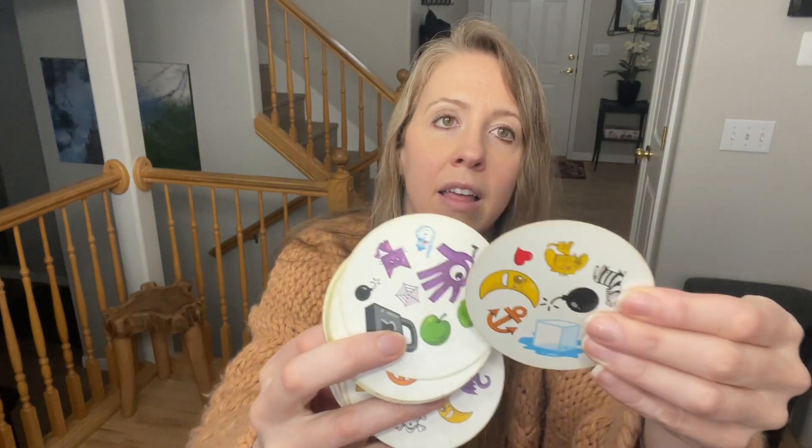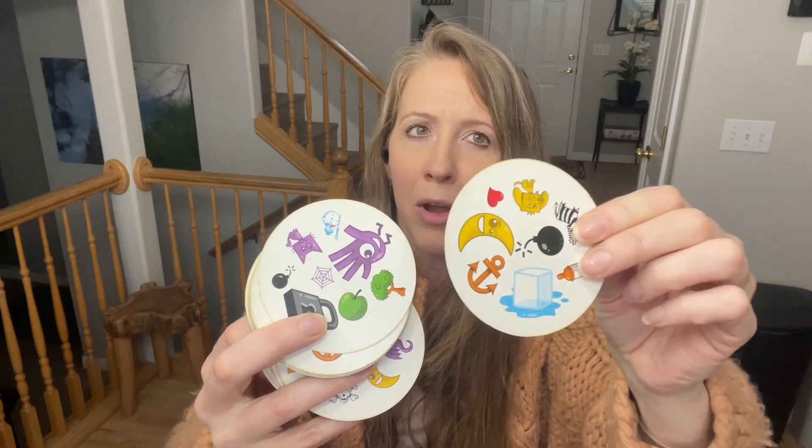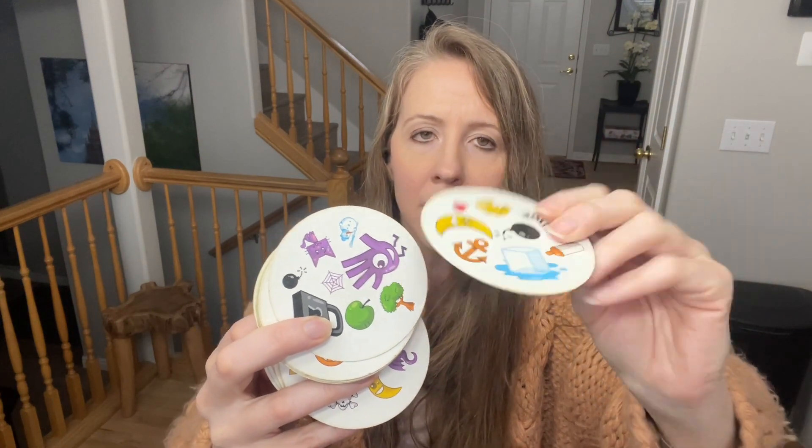I've taken this on so many vacations and trips and these cards have held up really well. They're thick — I think they have like some sort of plastic coating on them or something — but they've held up great. And I did pull out my worst card for you, so you can see that one kind of got bent at the top.